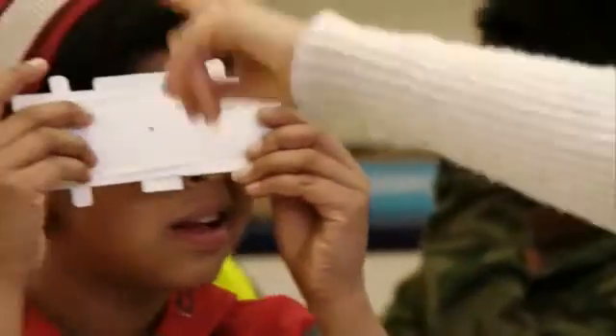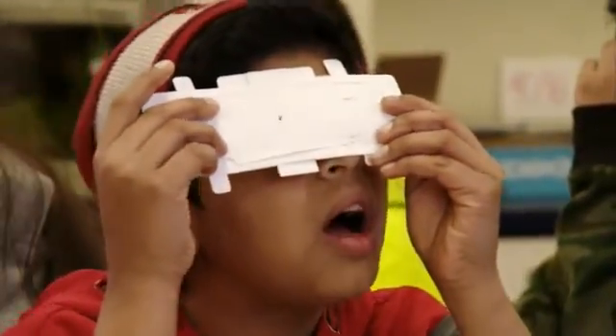We formed an entity, Foldscope Instruments, in December 2015. Part of our vision is not only to provide instruments to people around the world but also to connect them to each other. Within the next year we're going to build a million Foldscopes, and we're excited about bringing them out to the community.